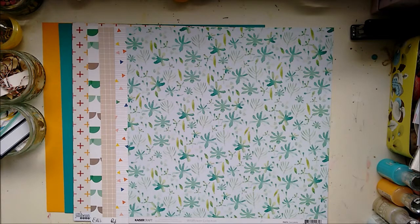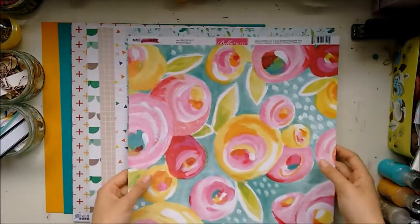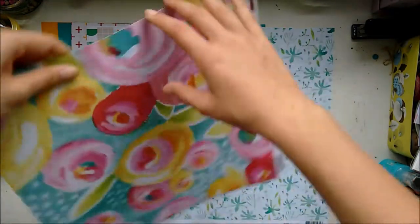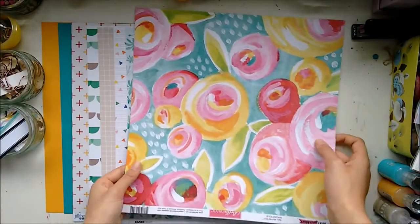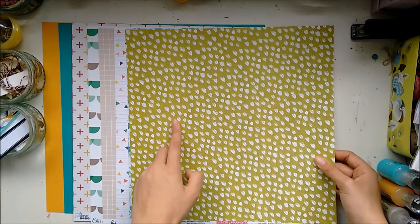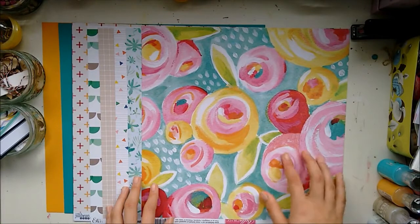Next, from Bella Boulevard — they've got the branding strip on the other side — and from the Make Your Mark Collection is a paper called Magnifique. Look at that floral — it's really gorgeous. I'm going to turn it this way up because I prefer it this way. And then the other side is pretty too; it's like white brush strokes on green, looks like fabric.